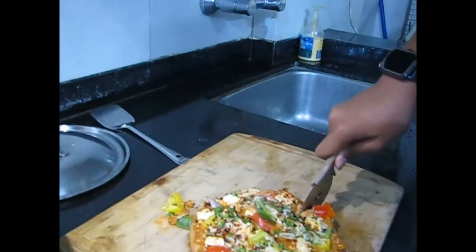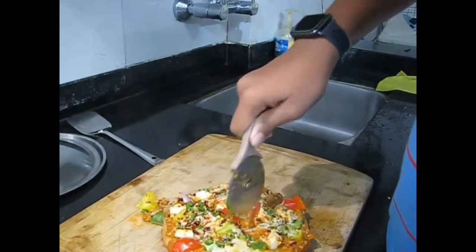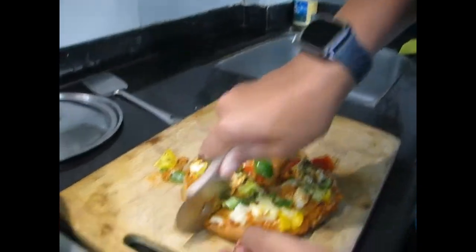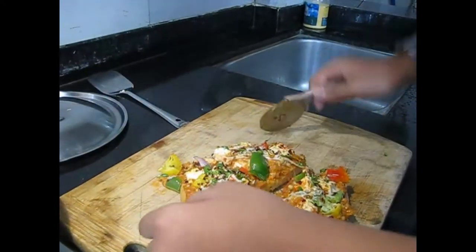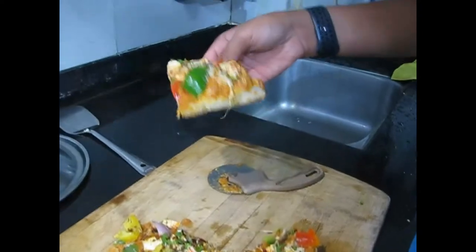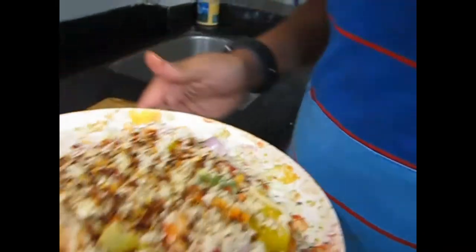Just cut it all up — it smells so delicious! You can see the cheese stretching. We are also making a second pizza now. Let's go to the dinner table and see how this one tastes.